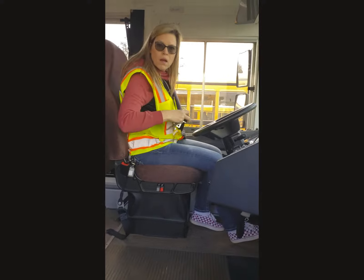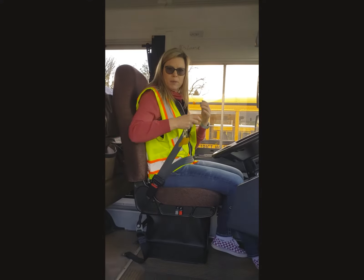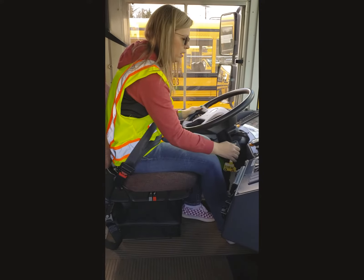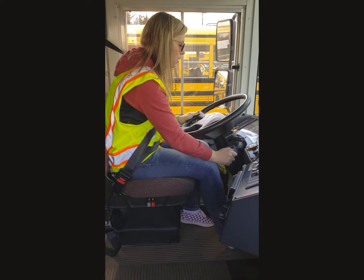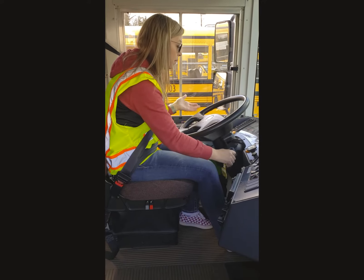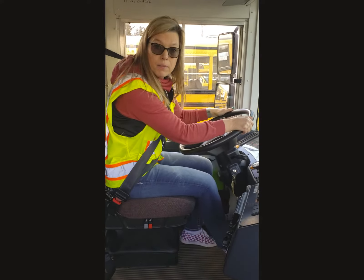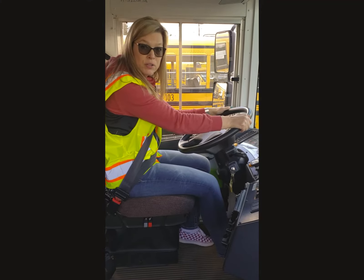Hey Wendy! What are you doing? Oh, hey Mike! I'm going to do my air leak check real quick! If you hold on a second, I'll be done in just a minute! So I'm going to go ahead and check my gauges, do the wait to start. I'm going to let my bus run until the governor cuts out, about 120 to 140 psi. And that tells me that the compressor's working.